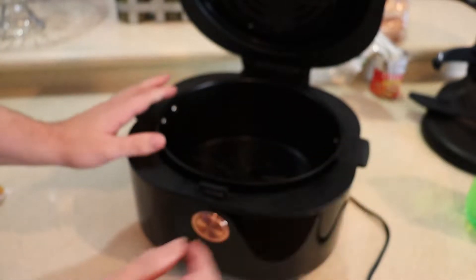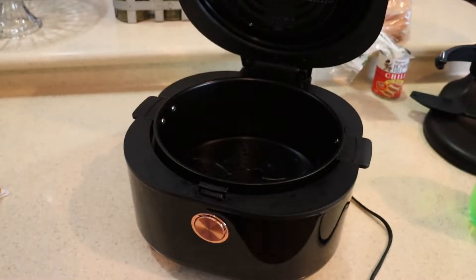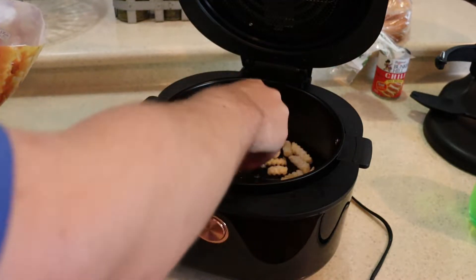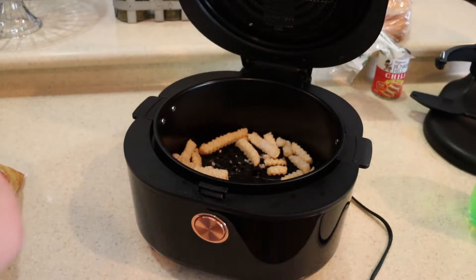So this is the Aukey — or Aukey — A-U-K-E-Y brand air fryer.